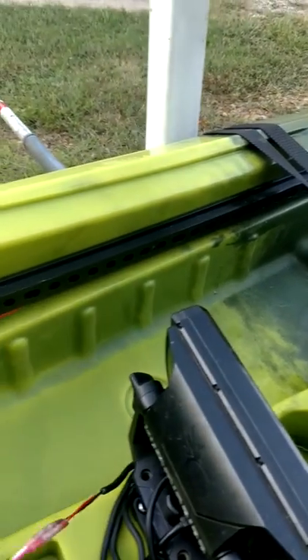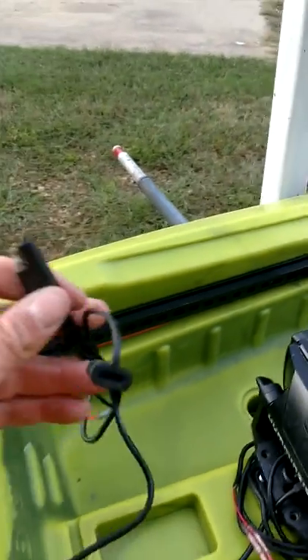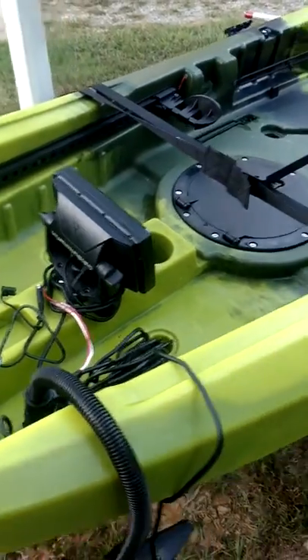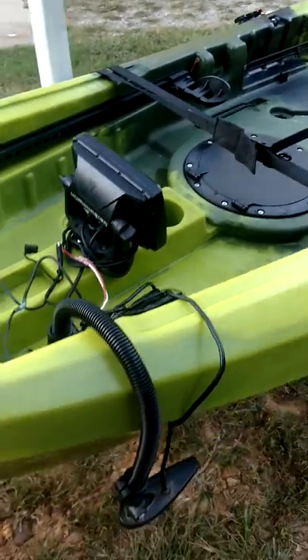I've got the same plug right here for my fish finder, and that's going to stay in the boat. All the rest of it will go in the house with me. And of course, I've got the round transducer arm mount here.